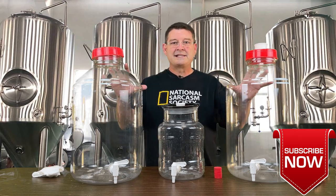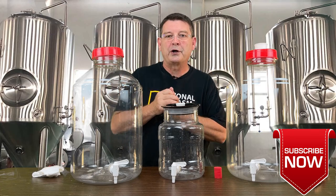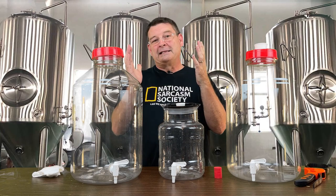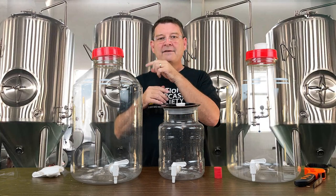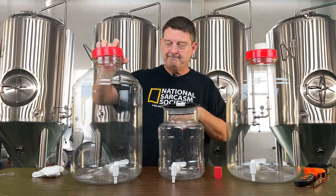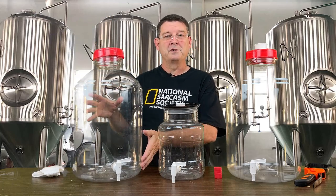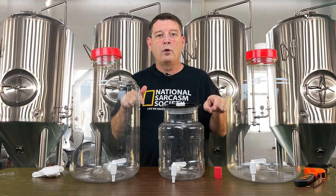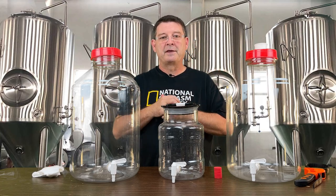These are the six gallon Furmonster Fermenters, or carboys — whatever you want to call them. They refer to them as the Furmonsters. They come in one, three, six, and seven gallon configurations, with or without spigots, and with or without a pre-drilled hole for a spigot. I ordered the ones with the hole but without the spigots, and I bought the spigots in bulk because I needed them for other things too.